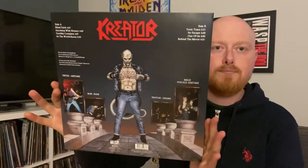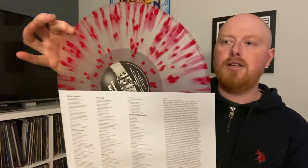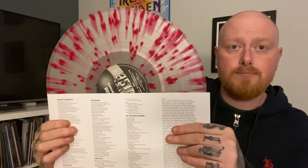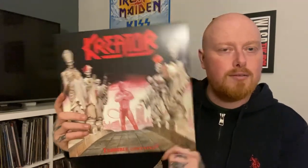Next one is Terrible Certainty. Again the albums to buy sheet and some lyrics on this one. On this clear with a pink splatter. Terrible Certainty - these are really nice, really good quality. I think my one complaint would be - well, not really a complaint - but I'd say the sleeves are a little loose. But that's not a major complaint.